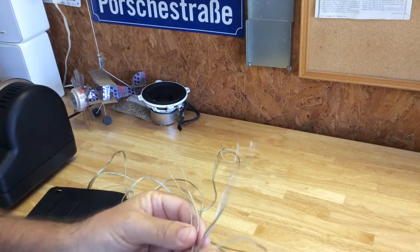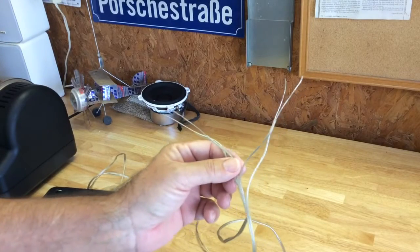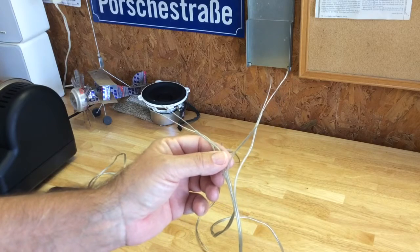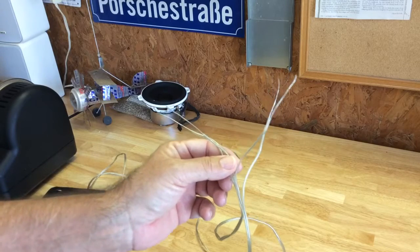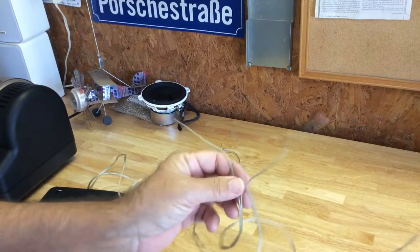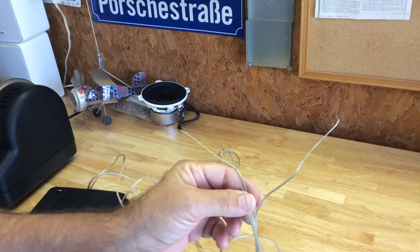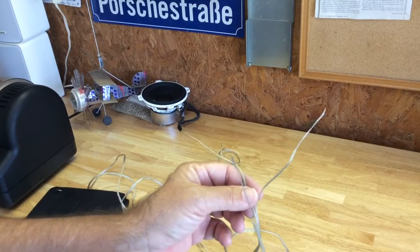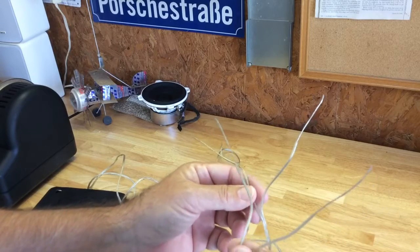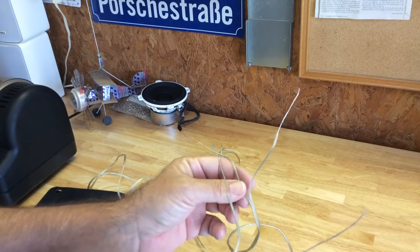Alright YouTube pyro fans, somebody was talking about a blaster's knot on one of the pyro forums on the internet. I'm not a professional blaster, and I'm not sure if this is exactly how you properly tie a blaster's knot, but I'm going to show you how I do it. I think it's a perfectly suitable way to scab wire for pyrotechnicians. I have no idea if this is the proper way you would do this in professional blasting, but anyway.